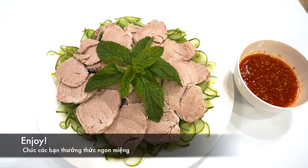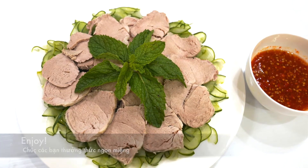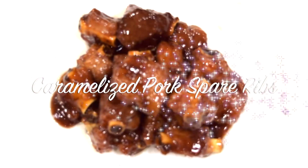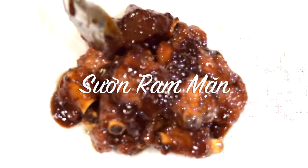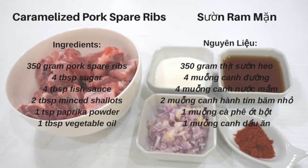Here is the cucumber salad. The second dish is Caramel Pork Spare Ribs, Sườn Ram Mặn. Here are the ingredients.